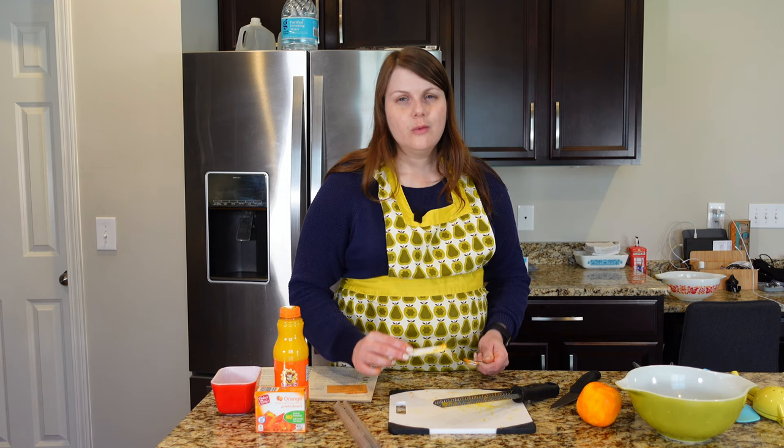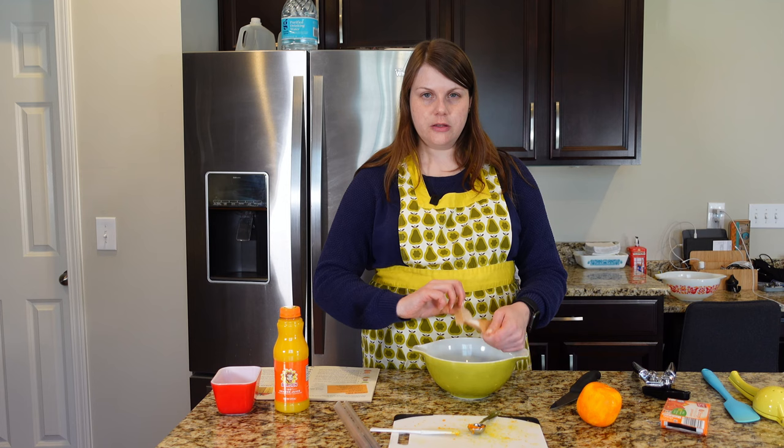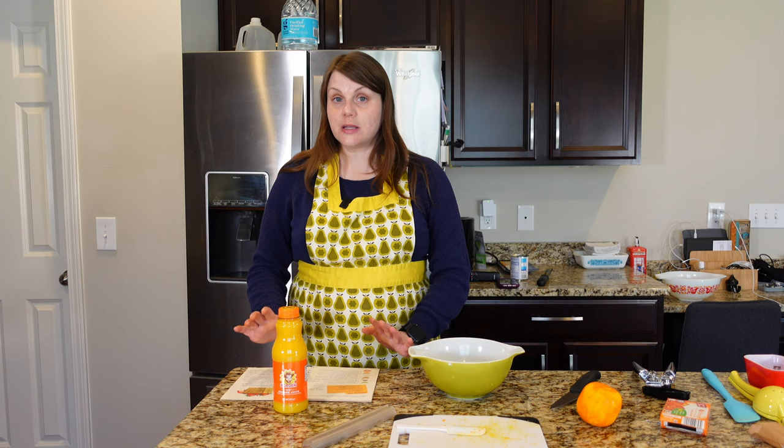Mix orange gelatin dessert, sugar, and orange rind together in a small bowl. I was a little surprised to see sugar in this because the gelatin is already kind of sweet, and then you're adding orange juice later, which is also pretty sweet. It smells amazing. Next, I have to heat the orange juice because the recipe requires one cup of hot orange juice — not something I say very often. Hot orange juice does not sound great, but we need it hot in order to dissolve the gelatin.